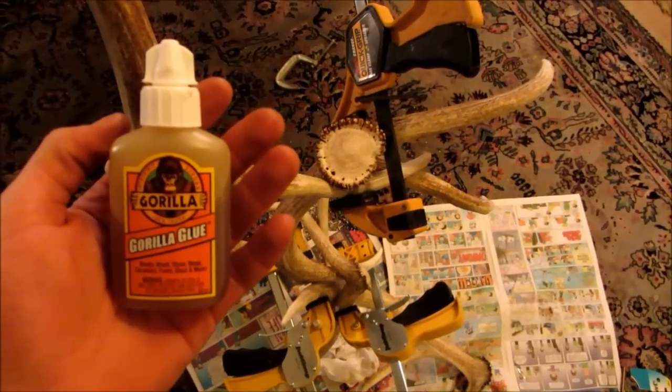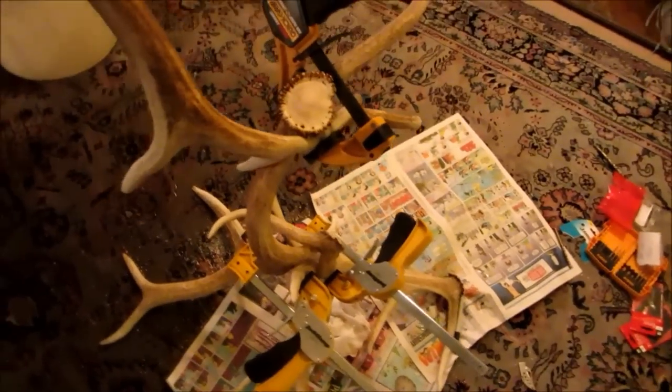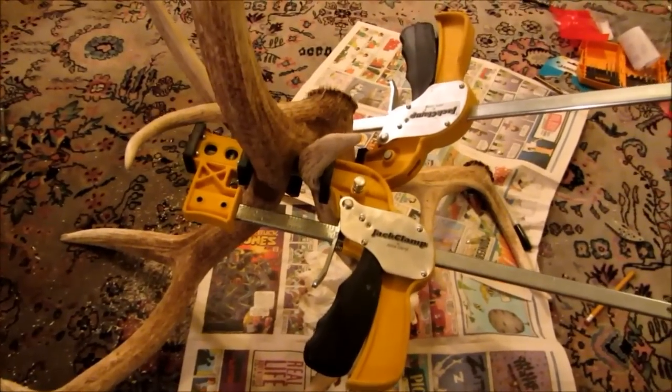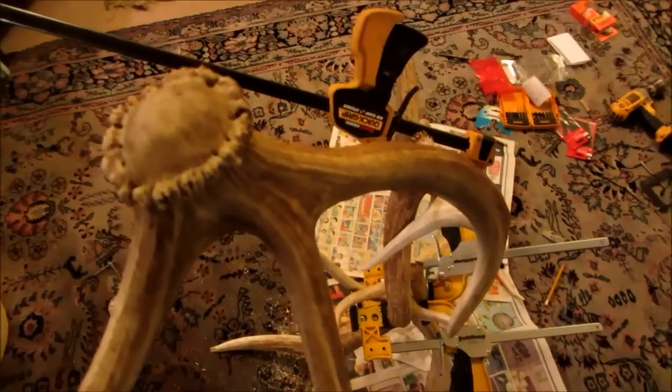I'm using Gorilla Glue to hold everything in place. I've applied it along with the metal and wooden dowels, and put the clamps on to hold everything and keep anything from slipping. At this point I'm just waiting for the glue to dry and then I can start on the electrical work.